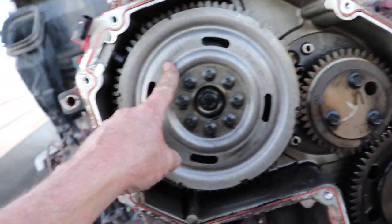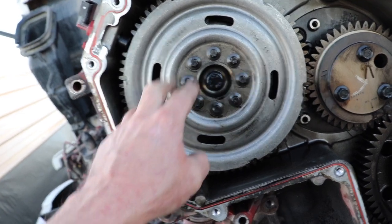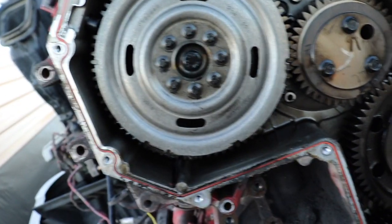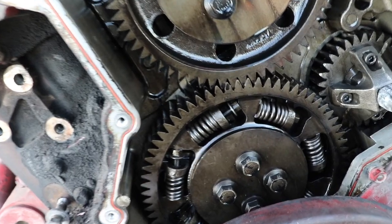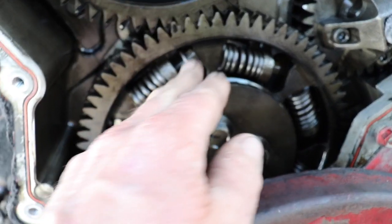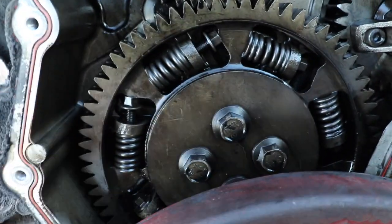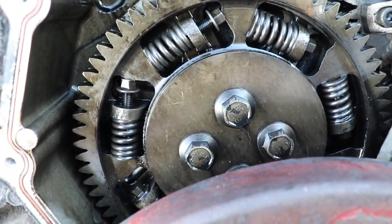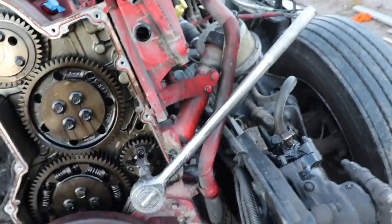Alright, so on this cam gear there's a cam tone wheel — I guess it keeps the noise down. You're not supposed to take any of these bolts out, you just take this off. But this does have the scissor gear on it. The book says if it's got the scissor gear, you're supposed to back off these nuts or bolts here — one on each side, so at least two of them — and then you can commence with taking that gear out. I'll turn it over and get to the next one.